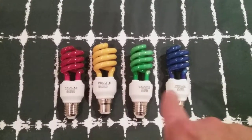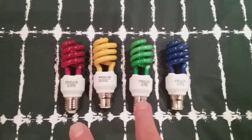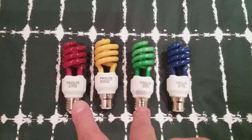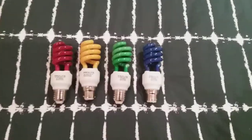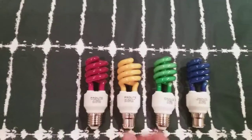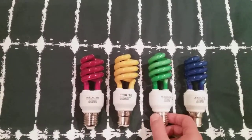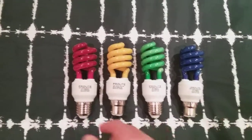They've all got the white housing — what I call the white base — and they've got tornadic tubes. Two have Edison screw caps and two have bayonet caps. The name of the company is ProLite.